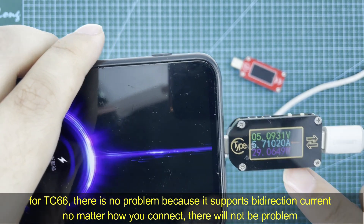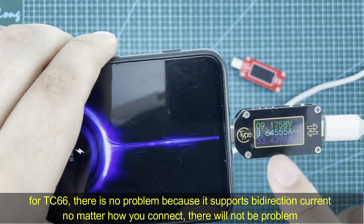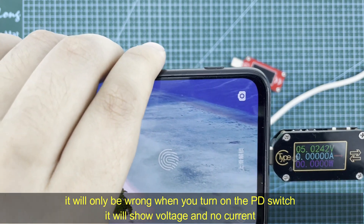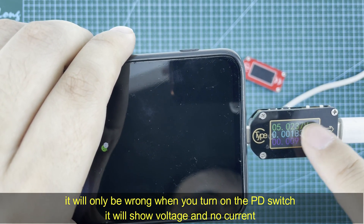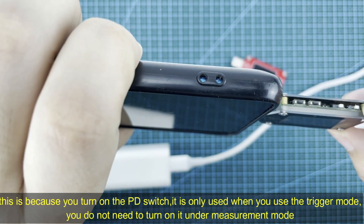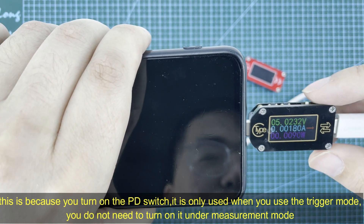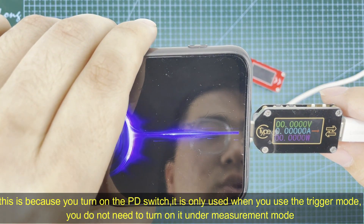For the TC66, there is no problem because it supports bi-directional current, so no matter how you connect it, it will always turn on. However, there is one issue: if you turn on the PD switch and connect it, the voltage stays at 5V with almost no current. This is because the PD switch is only used in trigger mode. Under normal measurement mode, you do not need it on — turn it off and it will work correctly.